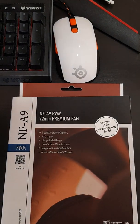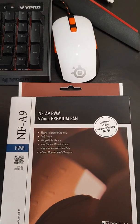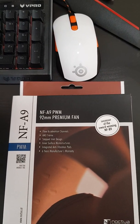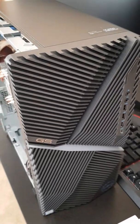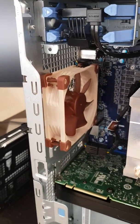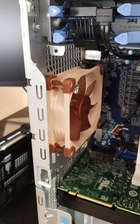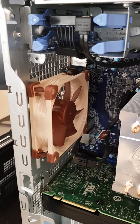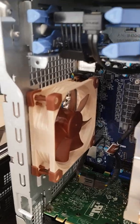Today we'll be going through how you can install the Noctua 92 millimeter fan onto the Dell G5 model 5090. Mine is already installed but I'll go through the steps on how you can install yours. Also, the rear stock fan that's already installed at the back can be reused and moved to the front.